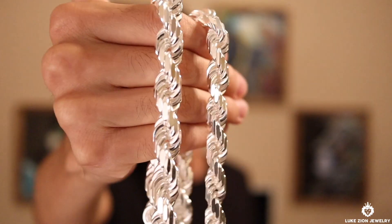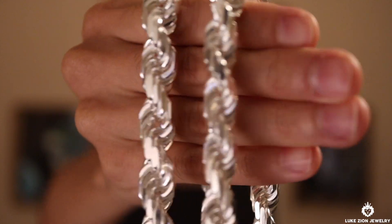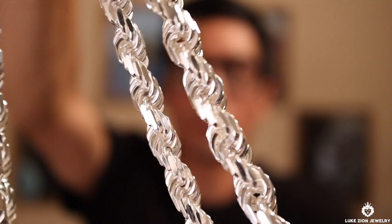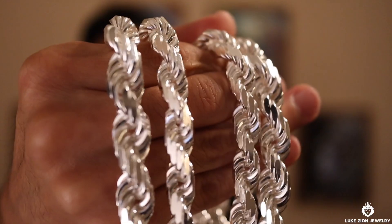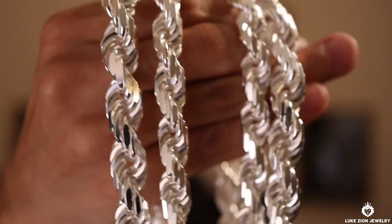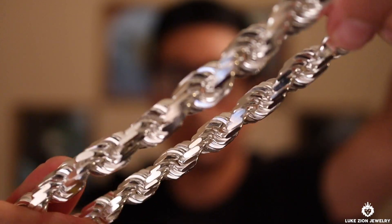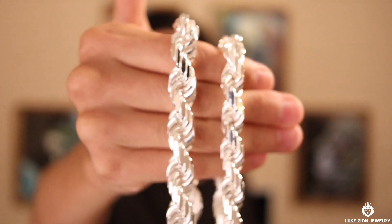The chains are solid sterling silver 925 — they are not plated. They are manufactured in Italy, and this is actually a different manufacturer than the famous 3 millimeter rope chains, the 4.5, the 5.5, and the 7. This is one of the best I found when it comes to the 10 and the 12 — the thicker rope chains on the website. They feel great, they're pretty sturdy, and I like the design.